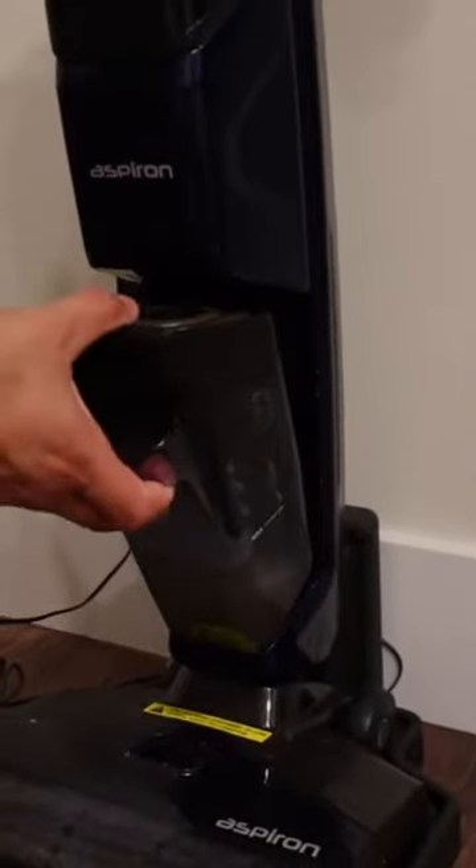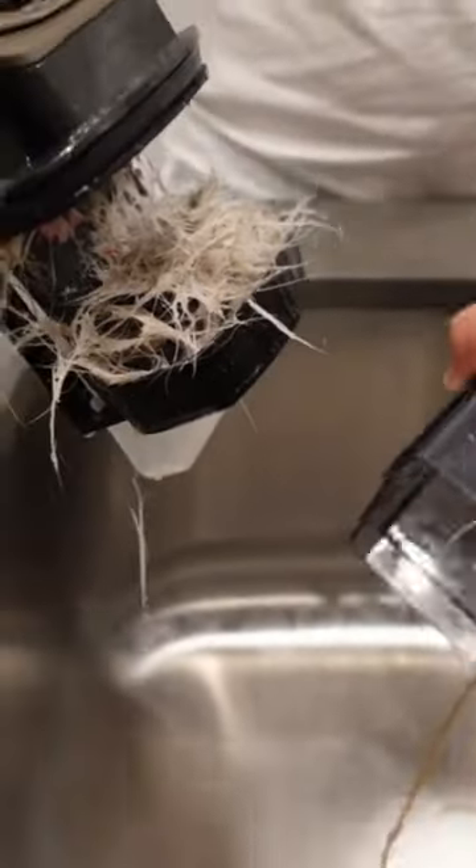And then it's going to dry itself, so you don't actually have to touch anything in the vacuum in here. The only thing you need to do is just empty the dirty water tank whenever you're done cleaning.